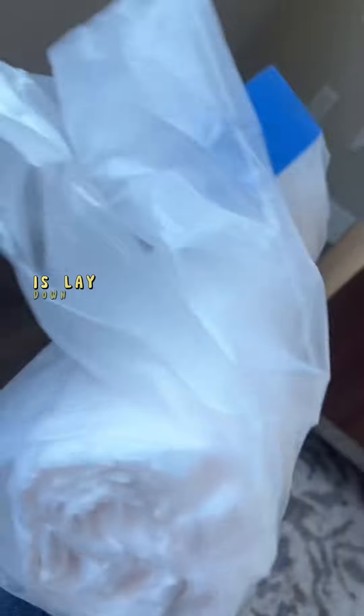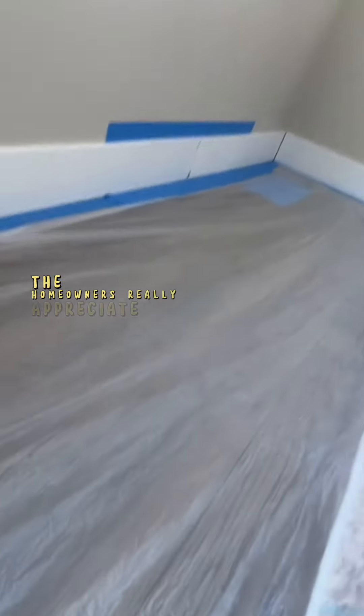The first thing you want to do is lay down some blue tape and plastic so that you don't make a mess. The homeowners really appreciate this, and it doesn't take too long, so I don't mind doing it.